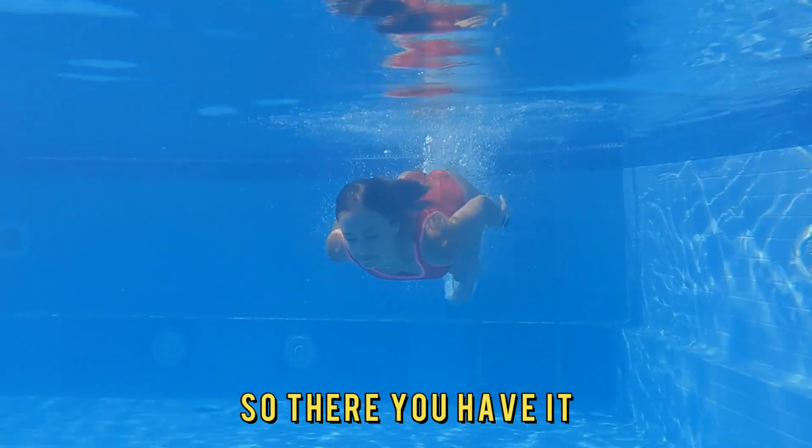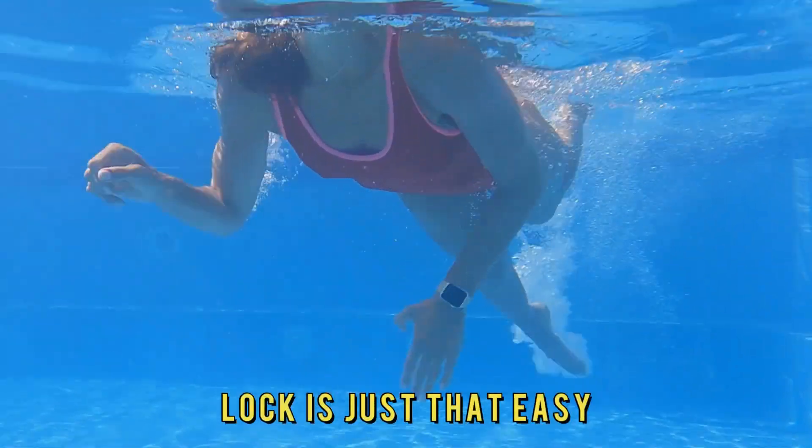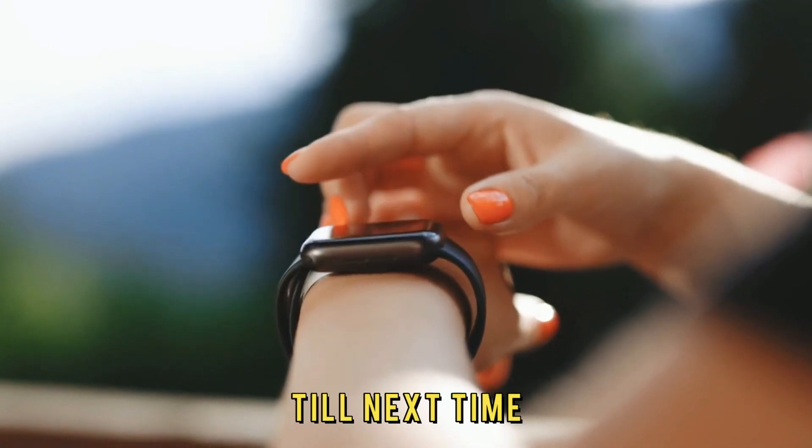So, there you have it. Making your Apple Watch waterproof by turning on Water Lock is just that easy. Thanks for watching. Till next time.